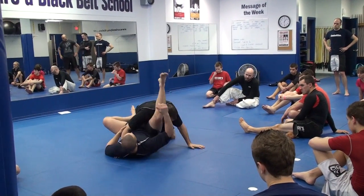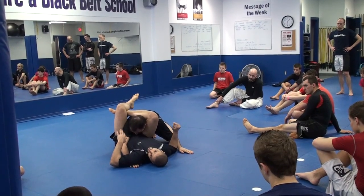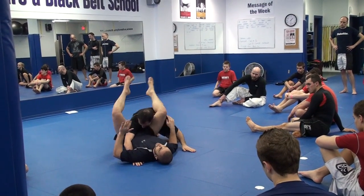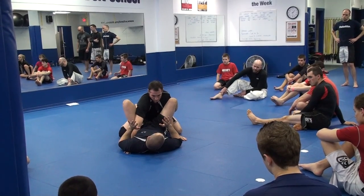If he makes a mistake and doesn't posture enough, I'm going to close that triangle. Okay, we all know triangle, arm lock, homoplata. But what I'm doing is making an aggressive opponent who's pushing inside my guard — he's going to get caught with something.